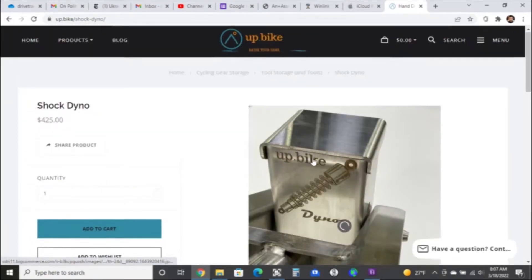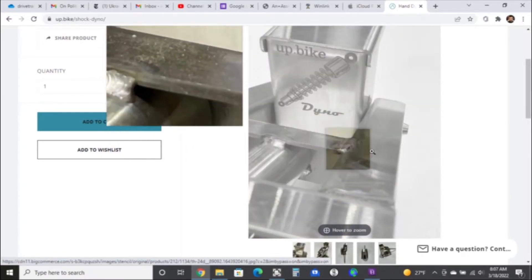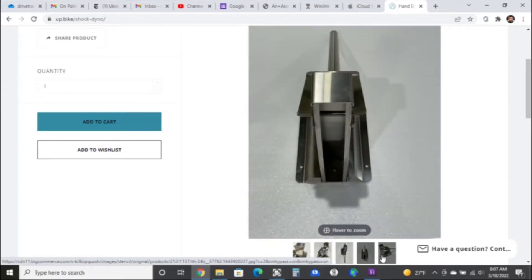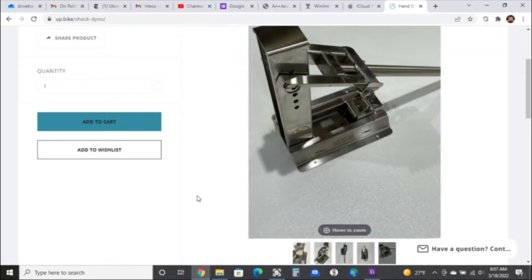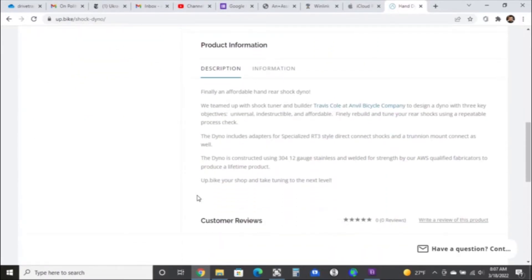This is pretty much what you need to see. The product is exactly as you see it on the website. It comes with the lever off and the pin pulled, so it's super easy to assemble. You just put that pin back in the lever and you're good to go.